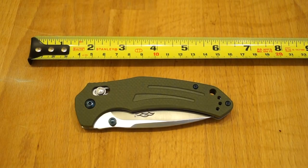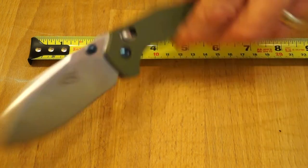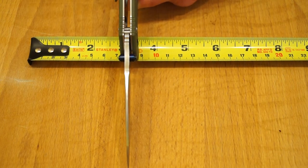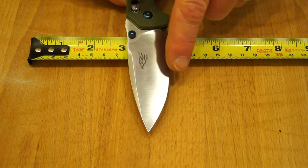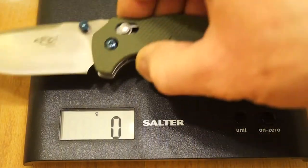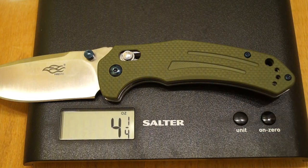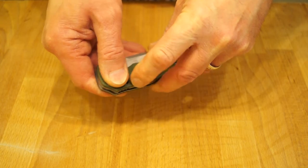Let's take a look at some dimensions. Closed length is 115mm, the open length is 202mm by my measure. Blade length is 87mm long — we know it's 440C. The thickness of the blade is 3.3mm, and I measured roughly 31mm across the blade. Let's pop it on the scales — 123g or 4.25oz. I quite like this design actually, it's very nice indeed. We've got quite a strong, very strong pocket clip there.